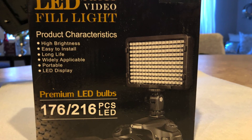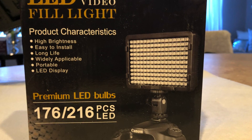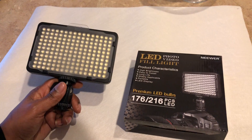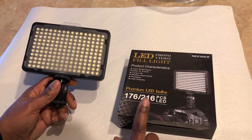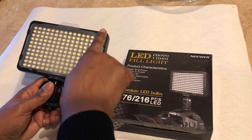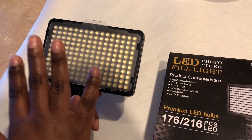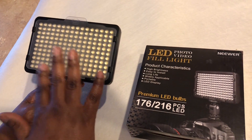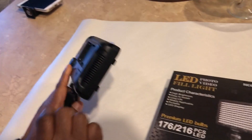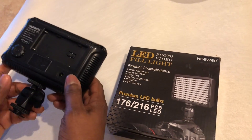One thing I really want to show you is this light kit — it's an LED video fill light. It's small but really powerful. It's 176 LEDs and it's an upgrade from a couple years ago. It comes with a clear diffuser and a yellow diffuser for warm light. The back accepts a battery that's sold separately — the battery is about $23 — but this light is only $25. It's not bad at all.